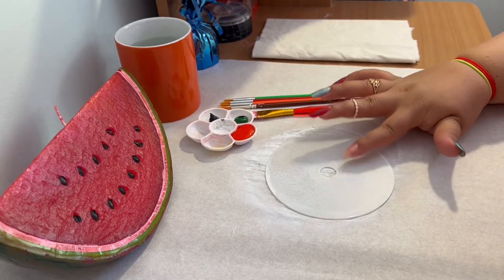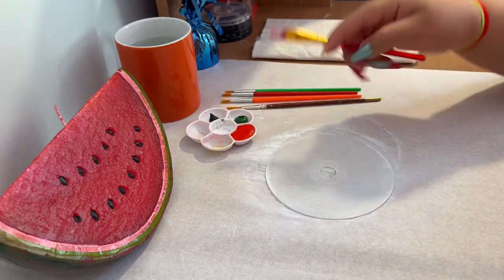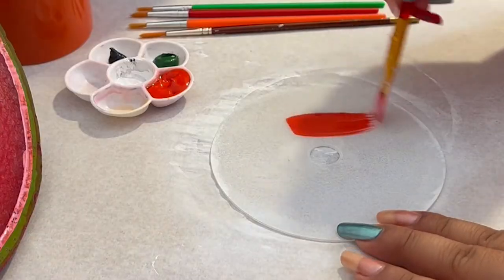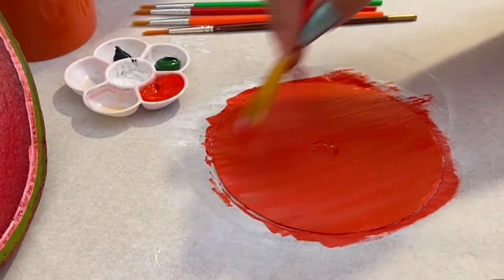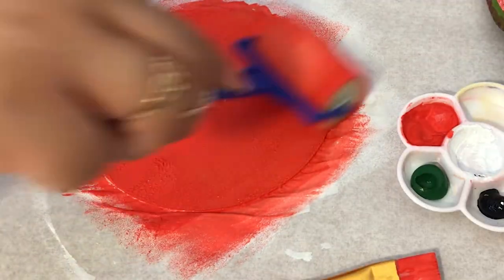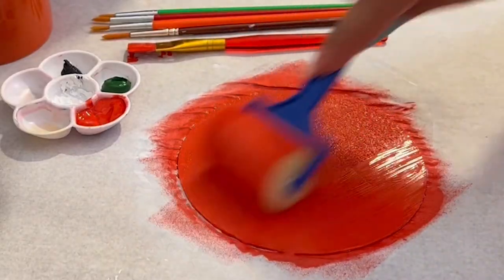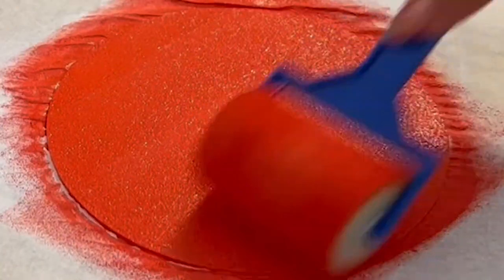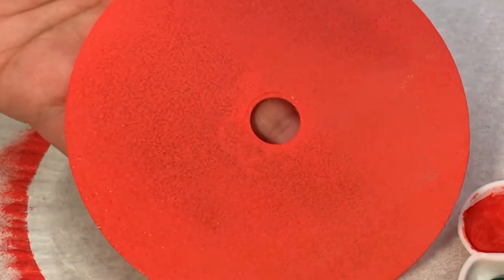The white base coat is now dry. To create a watermelon, which is one of my favorite fruits, I'm painting the first CD using red acrylic paint. I'm using a flat brush first and then rolling the sponge over it. Honestly, I'm loving the texture it's creating — up close it gives a really fruity sort of texture because it's not coming out too smooth.